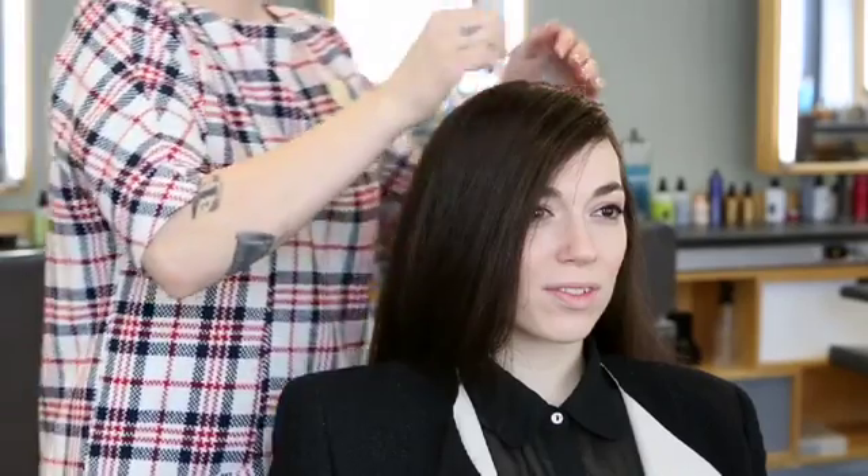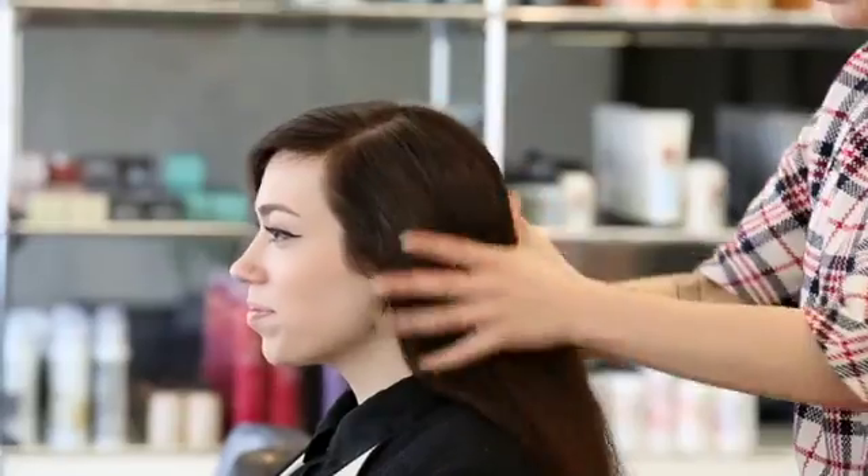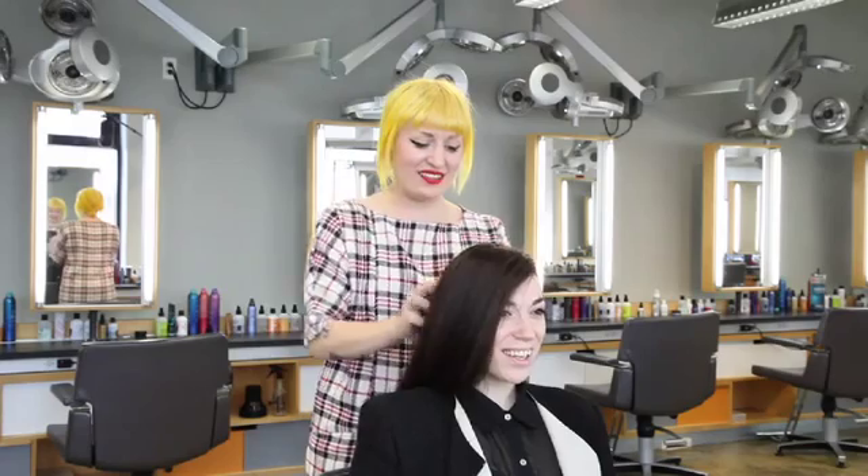After you blow dry with thickening spray, you want to take a little bit of Prenta powder — I prefer putting it in my hands — and put it all throughout the hair to absorb a little bit of the oil and add a little bit of texture to the hair.